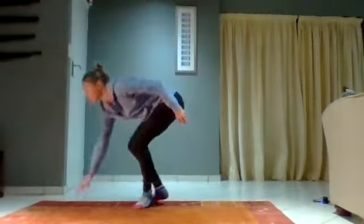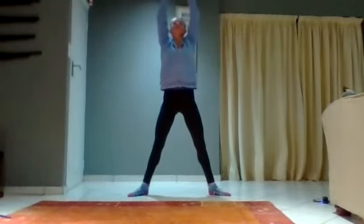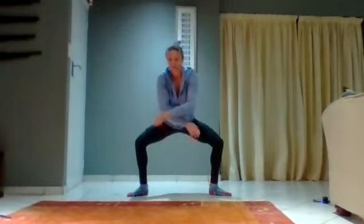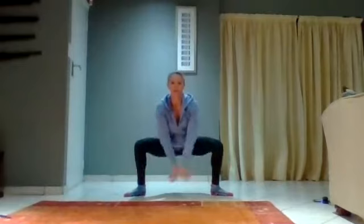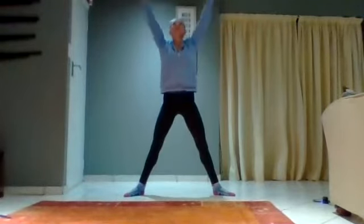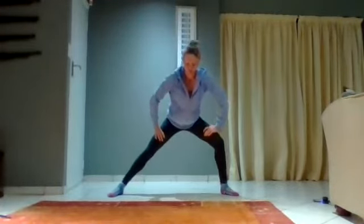Hey, welcome to the next stretching session. We're going to do a mixture of dynamic and static stretching. Let's get going. I want you in a squat position — we're going to stretch it down, open it up, and breathe. Down and up, and down. When you go down, go down as low as you can, then up.